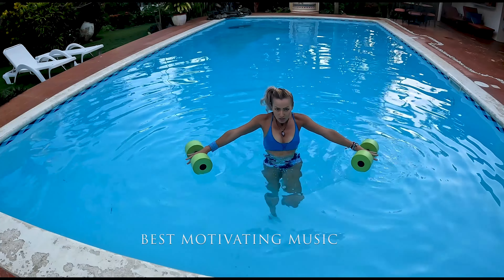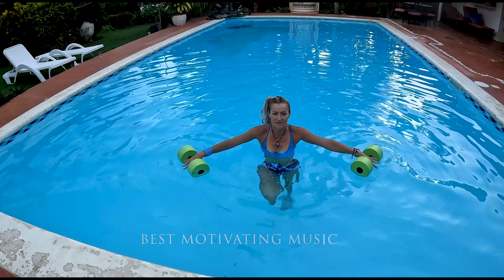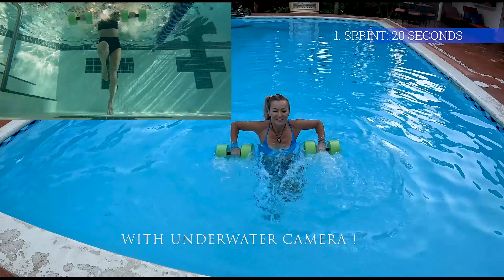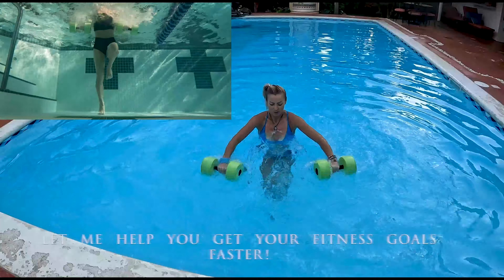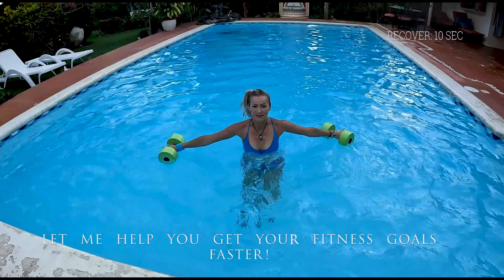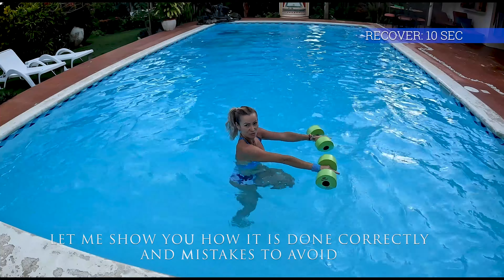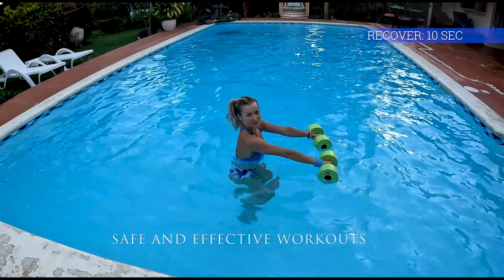Start moving those knees up, roll your shoulders back, engage your core, and exhale with every single push. Well done! We're going to do exactly the same in 10 seconds. Keep your dumbbells below the surface and use your core strength to do better.